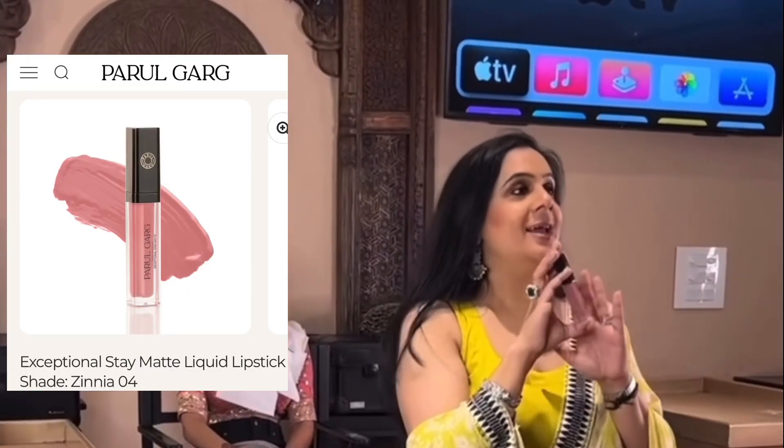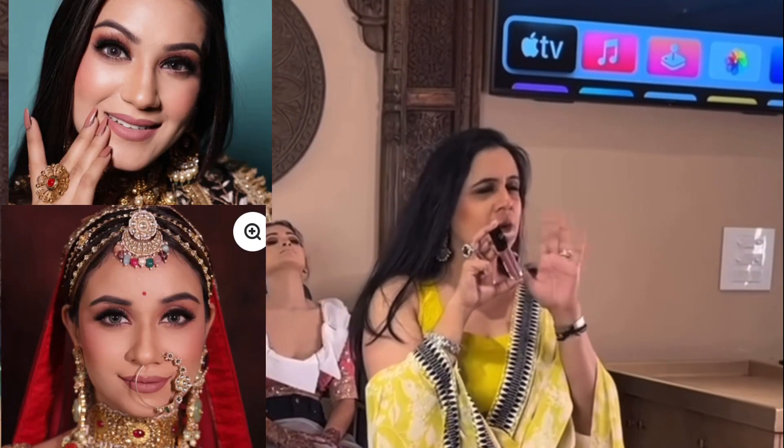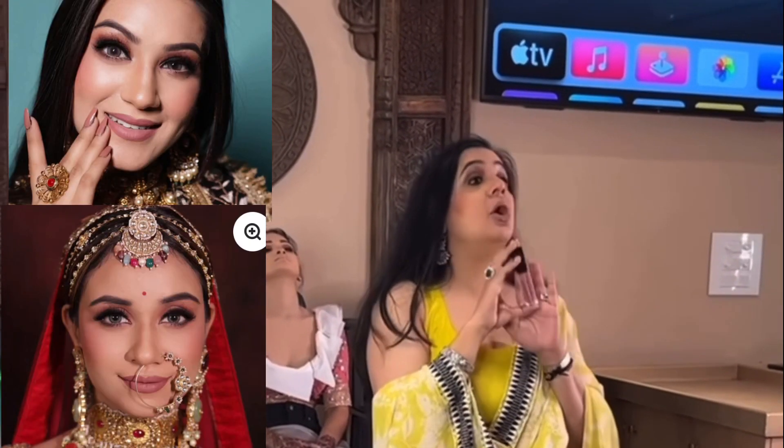Apply it with a lip brush — this is a Sigma brush. We use Sigma and MAC, which are very good brushes. We also use Latin Prime and Beautylicion, which are very good brushes. This color is called Zinnia — it's a beautiful soft brownish pink nude color.